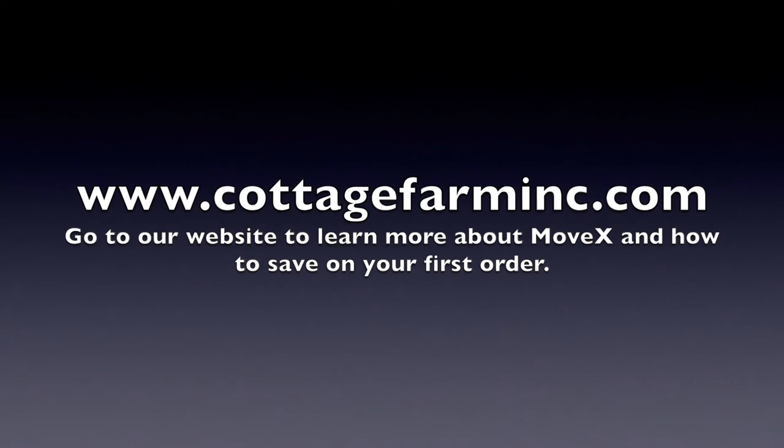Go to our website Cottage Farm Inc to find out more about Movex and our other products.